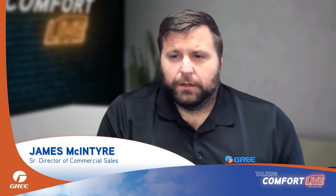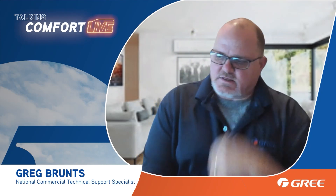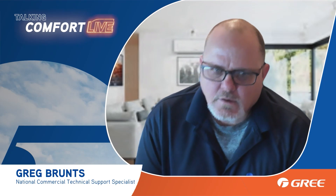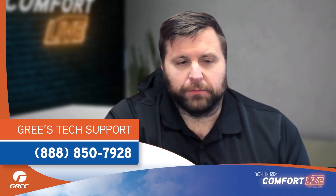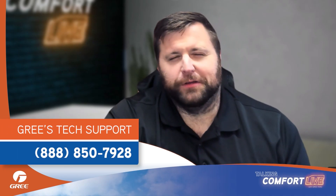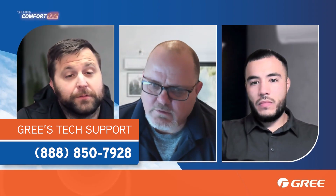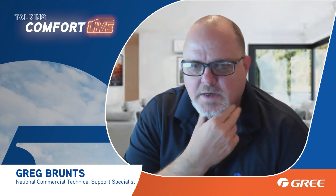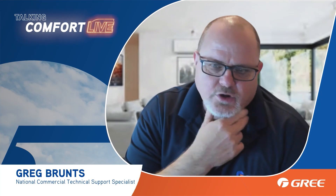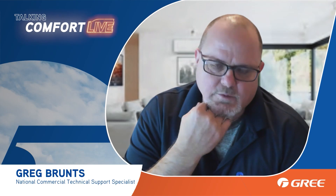There seems like there's more to his question, but it's wise to call in. Our tech support guys get paid to listen to you, so provide as many details as you can when you call in. I always stress model and serial number — both indoor and outdoor — because it amazes me how we get a voicemail with 30 seconds explaining what equipment they have, when if they just left the model and serial number, we'd know exactly.